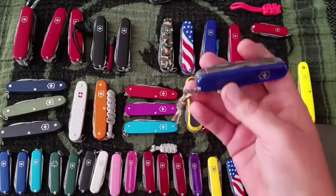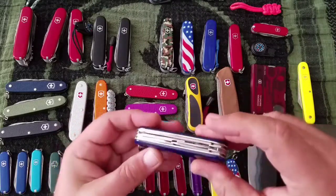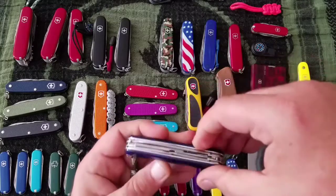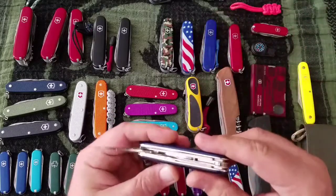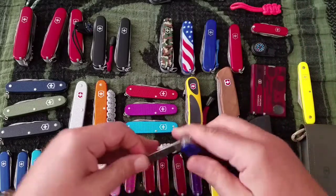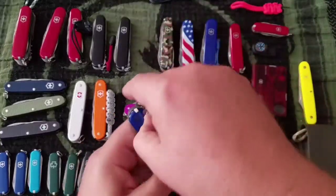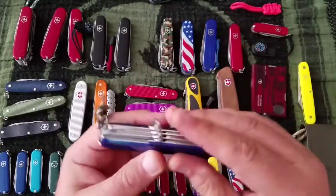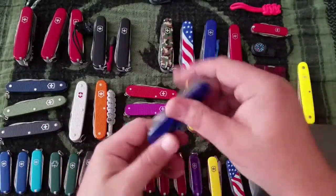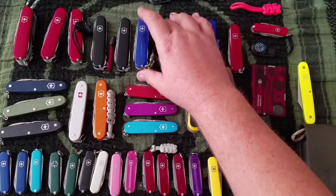Next up the Climber in sapphire — $33 knife. It's got your opening layer, scissors, big knife, pen knife, corkscrew, awl, and the parcel carrier.